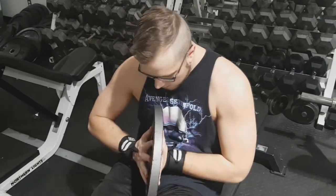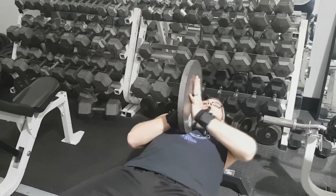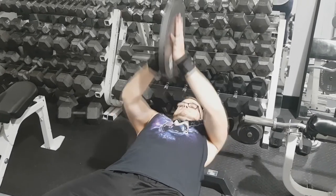Now, it's not an exercise that I would use to test my strength or anything. This is something I would throw in at the end of a workout if you're looking for something just to burn out your chest. But it will challenge you in terms of grip and stability for sure.